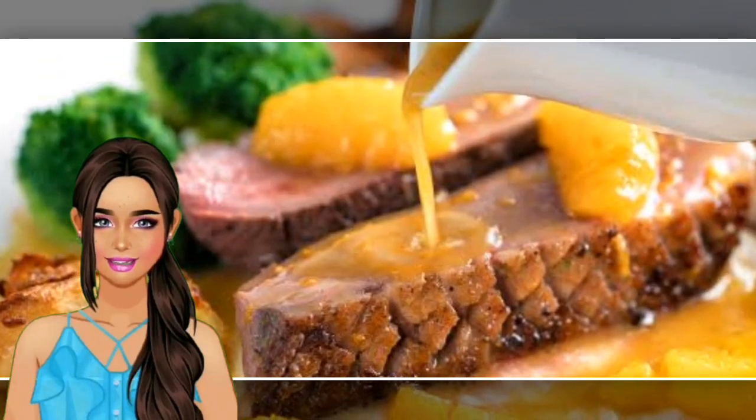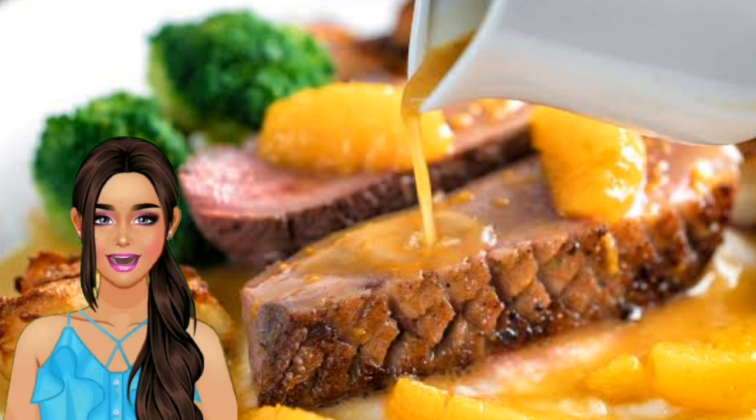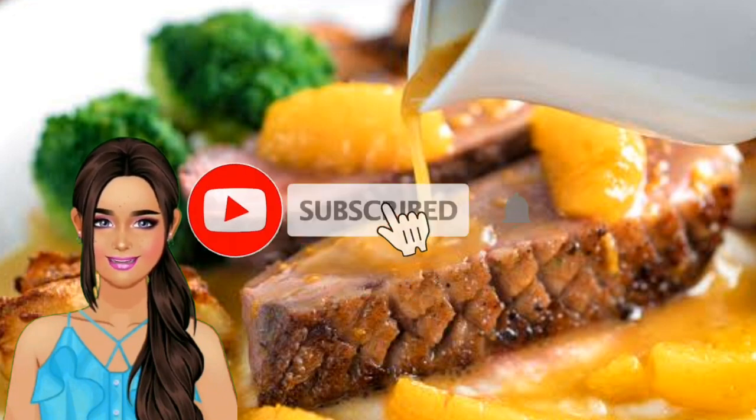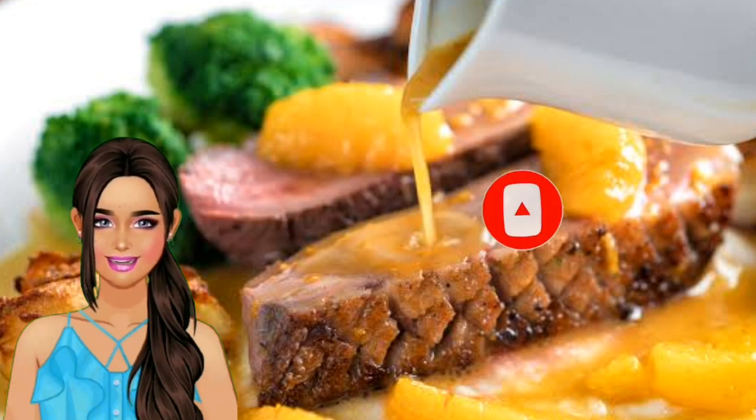Seared Duck Breast with Orange Reduction Sauce. This classic dish from French cuisine includes seared duck breast served with an orange reduction sauce, perfect for an elegant evening meal. Main dish, intermediate difficulty, 30 minutes, 475 calories.